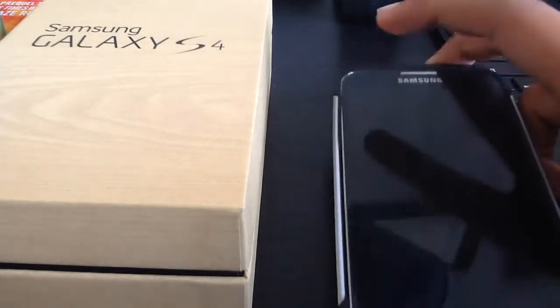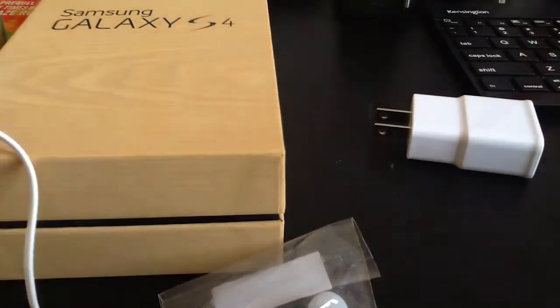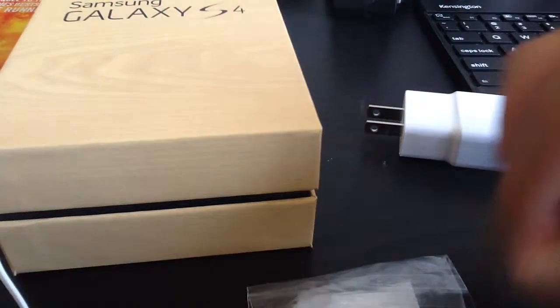I'll tell you what you get in the box. First off, you get the Samsung Galaxy S4 itself, then you get the power adapter, you get earbuds, and then you also get the earbud replacements — these are detachable earbuds so you can replace them if the size doesn't fit you. It also comes with an instruction guide which tells you how to do everything and how to insert everything, and there's also a safety and warranty guide.